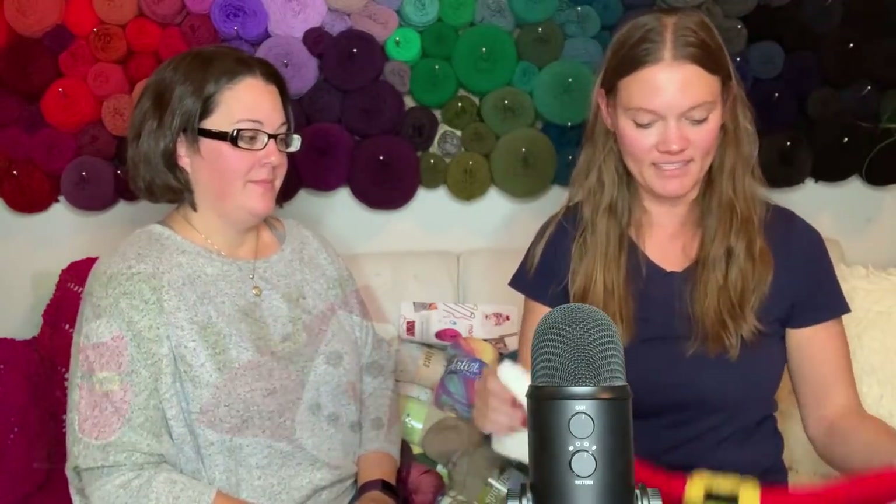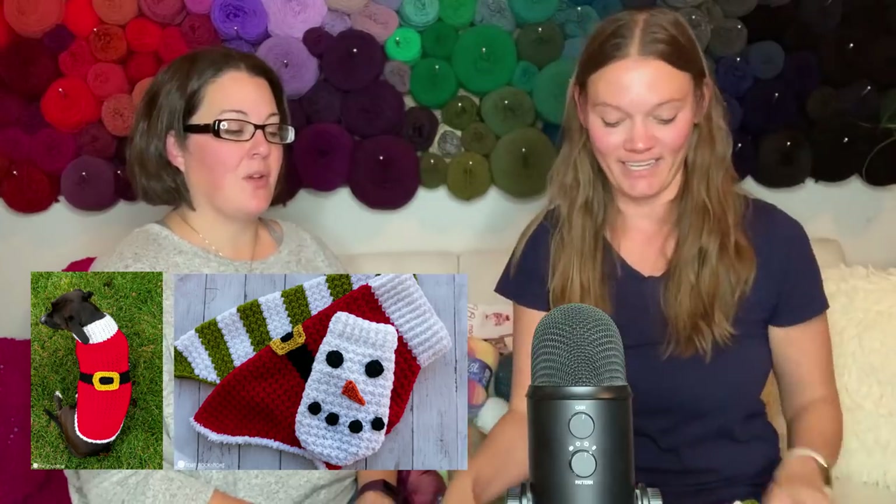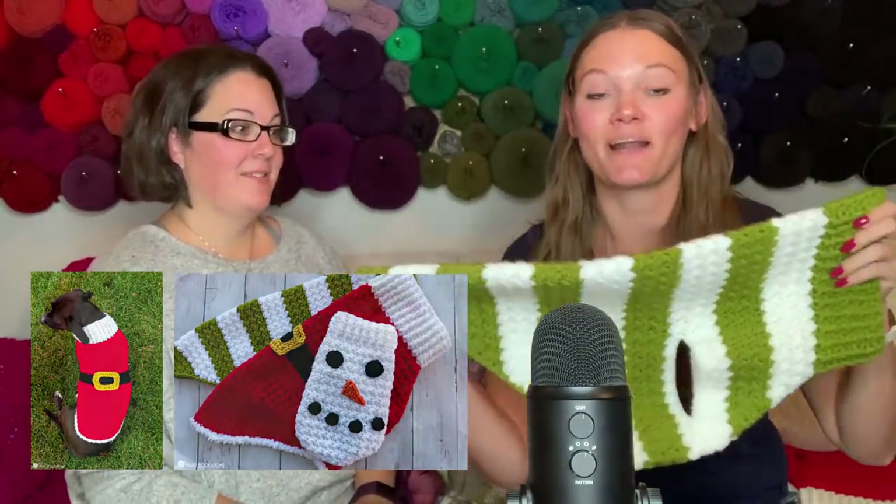There is one more thing I wanted to show you before we sign off today. I've been working on making my Dandy Dog Sweater - it's one of the most popular patterns on the blog, especially this time of year as it's getting colder. Teresa in the Heart Hook Home crochet community Facebook group posted a picture of her Santa rendition and it was adorable. So I whipped up this Santa version - it's freaking adorable! It's got this white fuzz on the bottom.